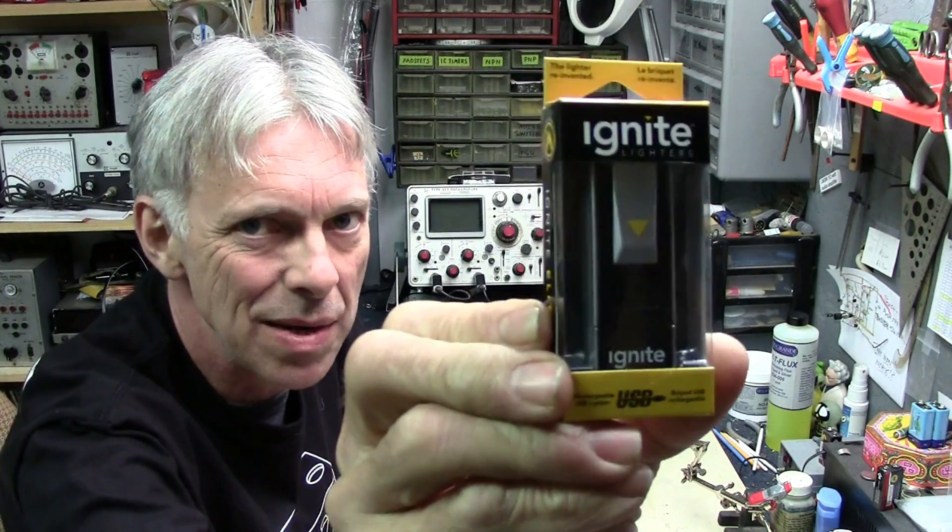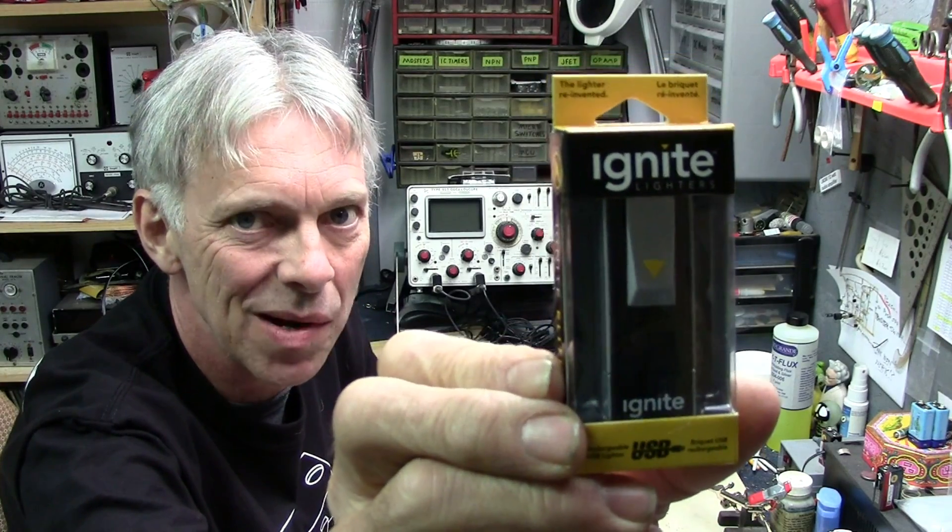Rechargeable electric lighter or battery pack waiting to be hacked? Welcome to Hack-A-Week.